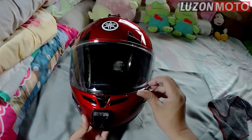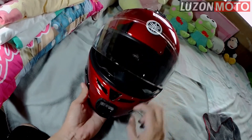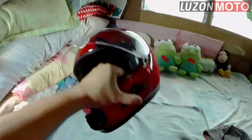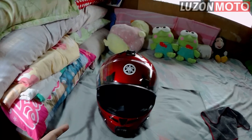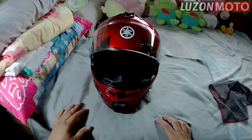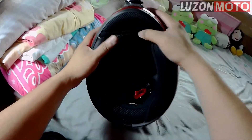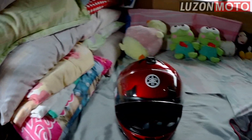Malinis ng helmet natin. Parang virgin na virgin. Bango talaga. So, ayan guys — sana may nakuha kayong tips tsaka mga steps kung paano mag-wash ng motorcycle helmet. Para yung mabahon yung helmet, babango ulit — mas mabango pa sa bago. Sana may natutunan kayo sa vlog na ito.